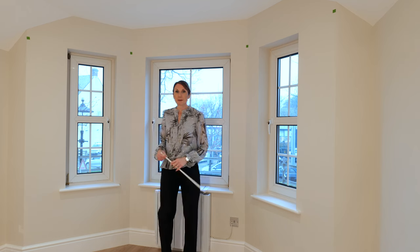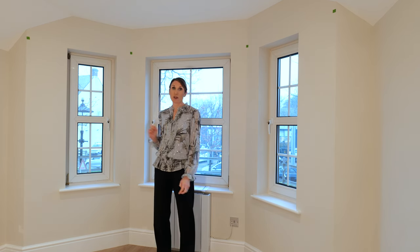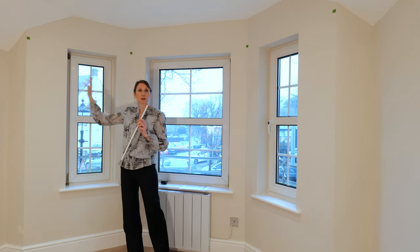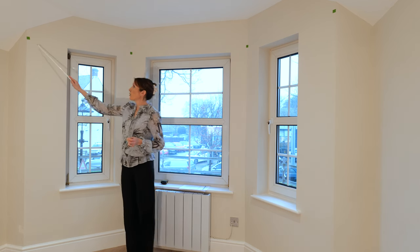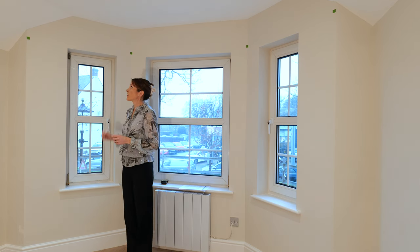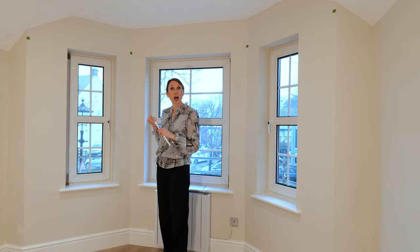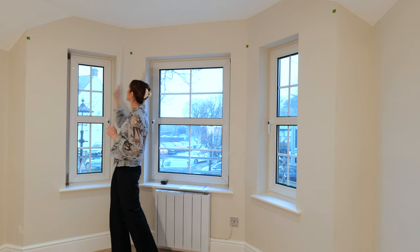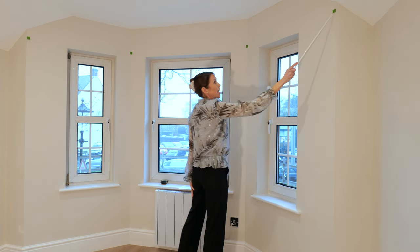With regards to measuring, we need the length of the sides of each of your sections of your bay window. What we'd recommend is that you put some masking tape on the wall just so that you don't damage the walls, and mark a point along the wall at the same height on each of the pieces of tape. Then measure along the walls — from the outer edge to the inner, then across the centre, and then from the centre to the outer edge.